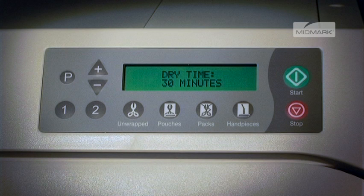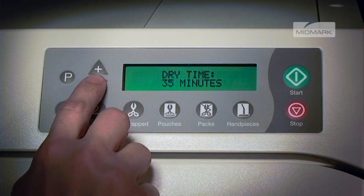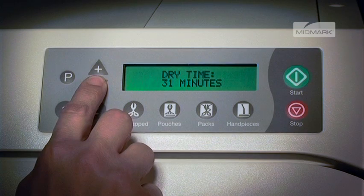The display shows drying time and the current number of minutes. By pushing the plus or minus button, the drying time can be changed in 1 minute increments. Dry time can be set from 0 to 60 minutes. Once the desired drying time is displayed, press the P button to store the program.